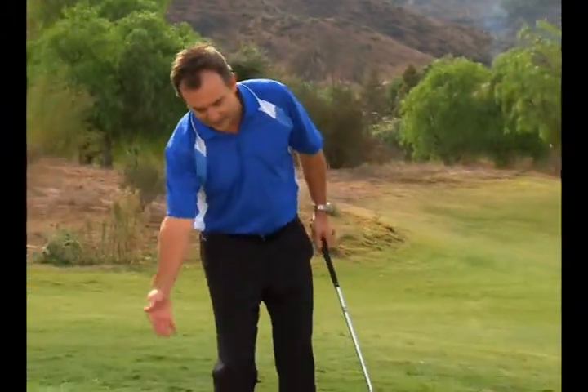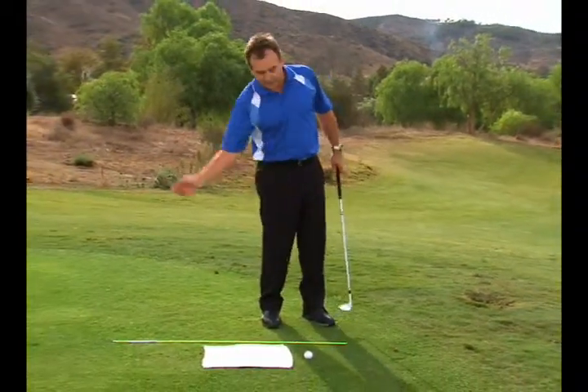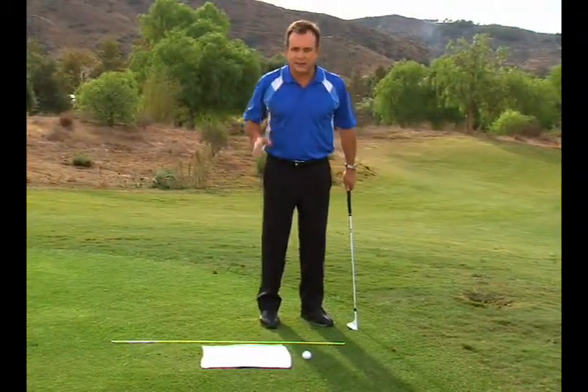If you're a player that's chunking the shot, or laying back at the bottom of the arc so the divot comes before the ball, or you're blading it across the green, try this little towel drill.